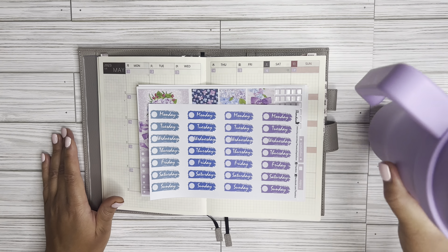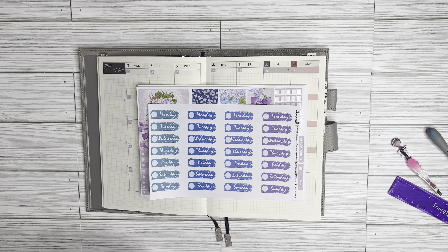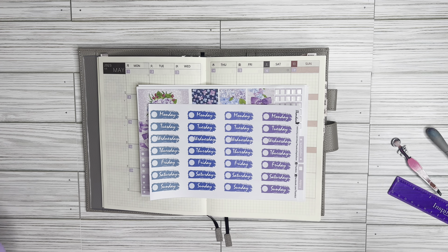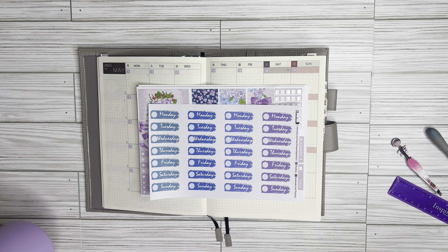In today's video specifically, I will be doing a plan with me — a monthly setup in my Hobonichi Cousin for the month of May. So if you're interested in seeing how I set this up, please continue to watch. I will make my first disclaimer: I do still have a bit of a cough.